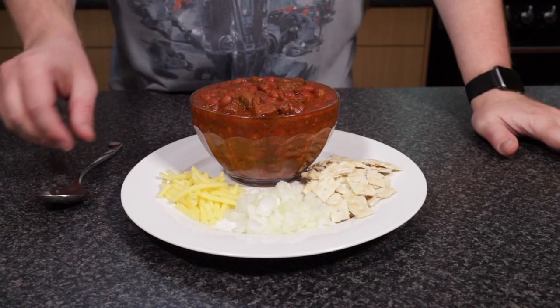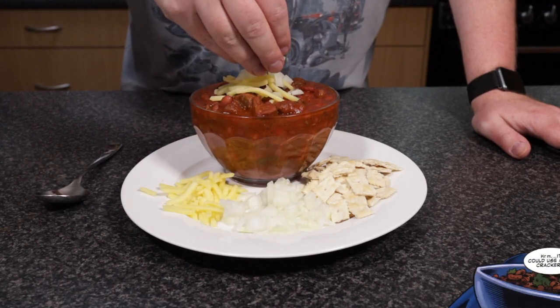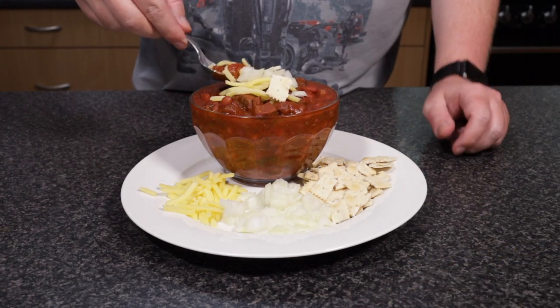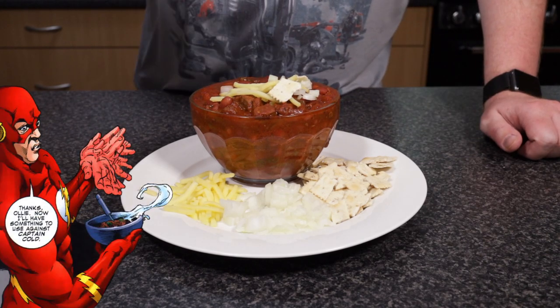Let's try this out. This chili has a nice, rich flavour. All the ingredients complement each other very well. The heat of the dish has been toned down because of all the tomatoes and beans we've added into it, but it does still have a small kick in the back of your throat. I would still consider this a relatively mild chili.